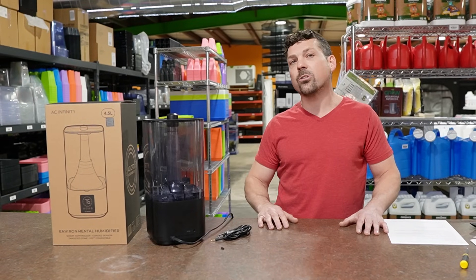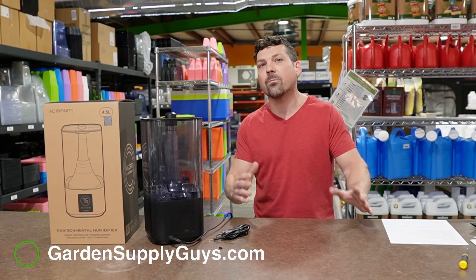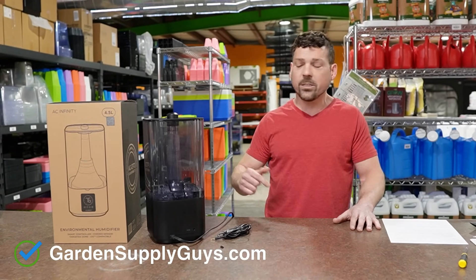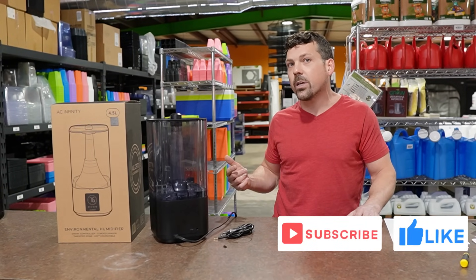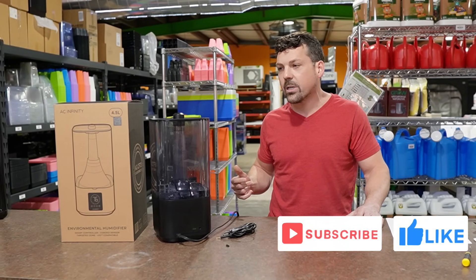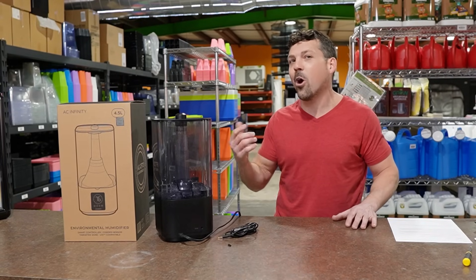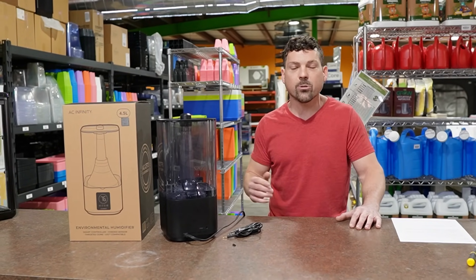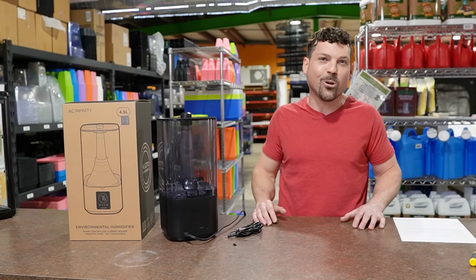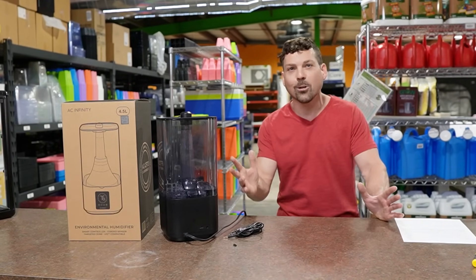Hope you enjoyed this video. Comment below, like and subscribe, and hit the bell notification for new video drops. All your kind words mean the world — I do read all the comments and try to respond to as many as possible. Thank you so much, have a great day.